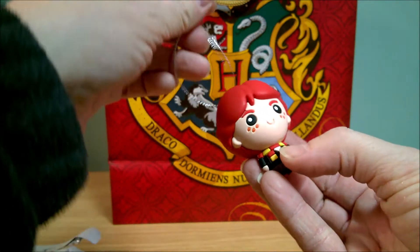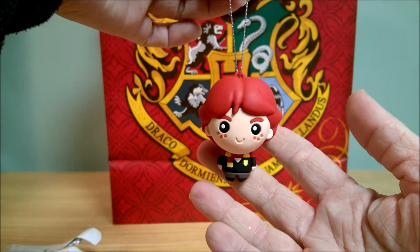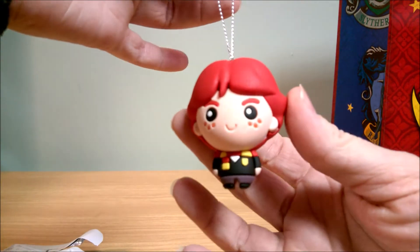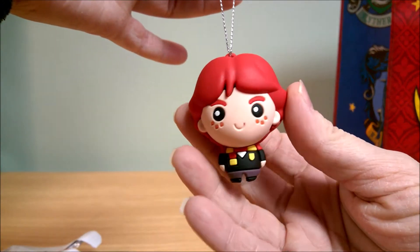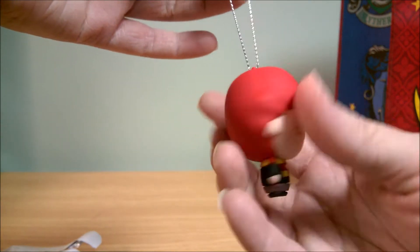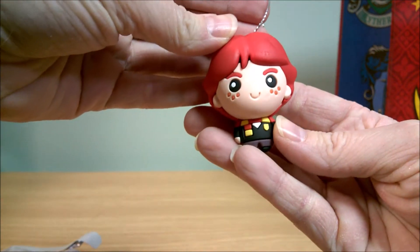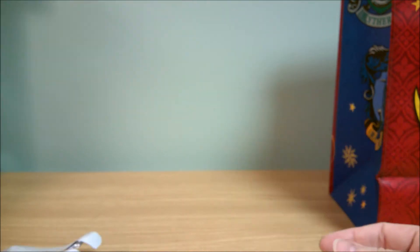The first one I got is Ron. It's very cute — got his little freckles, and there's a little Gryffindor scarf. It's very cute.